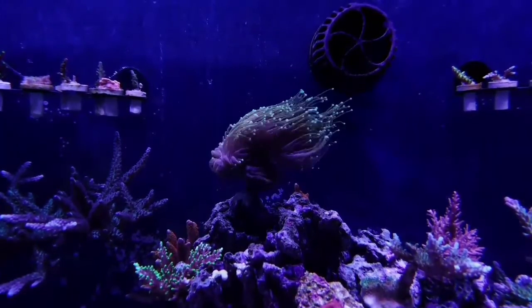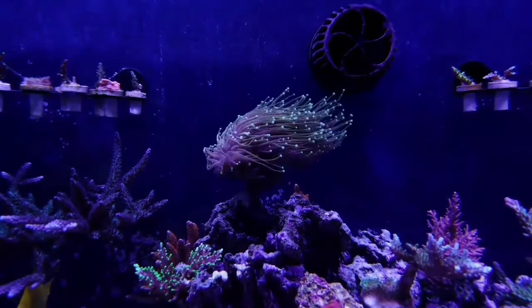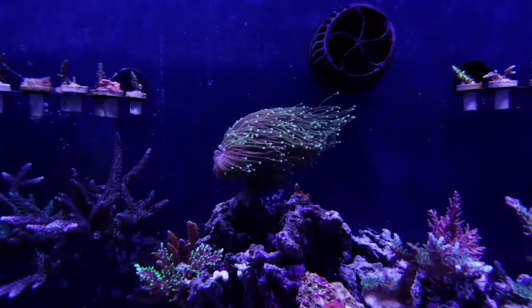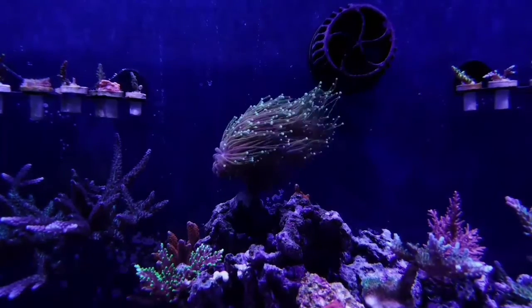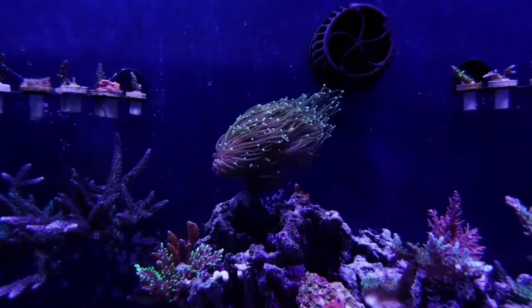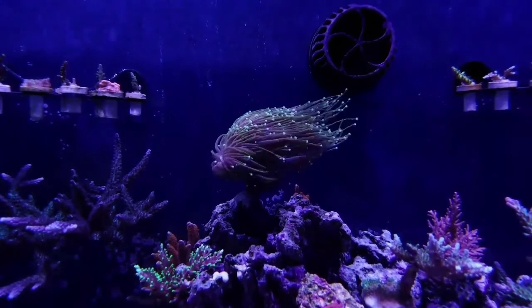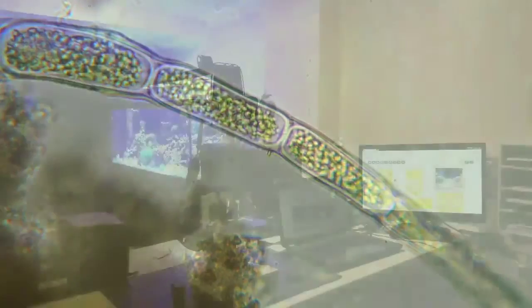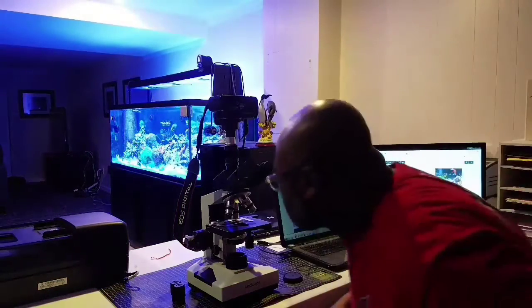Today's topic I want to talk about is Reef Tank Microscopy. So what is microscopy? It's basically using a microscope in order to see the hidden life that you have living in your Reef Tank right now. There's all kinds of things going on that you just can't see because it's so small — that's where a microscope comes in.